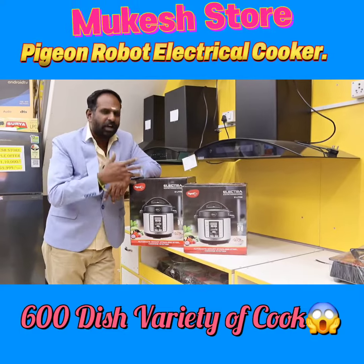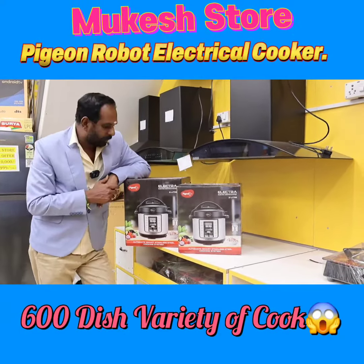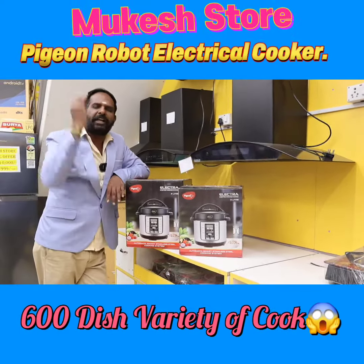This is the latest VASA model with robot AI pressure cooker. That is branded Pigeon. This is how you use your office and technology.